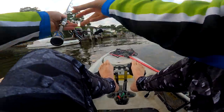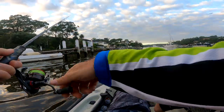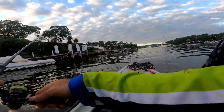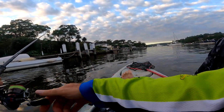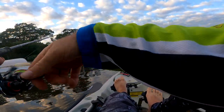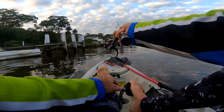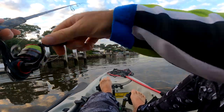I'd just forgotten how good these cast — haven't used them for a while. They skip really well. Just watch your line, if you see it move. I haven't seen anything happen yet. Disappointment so far.